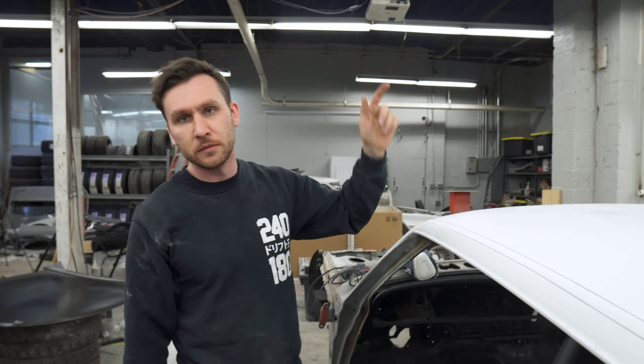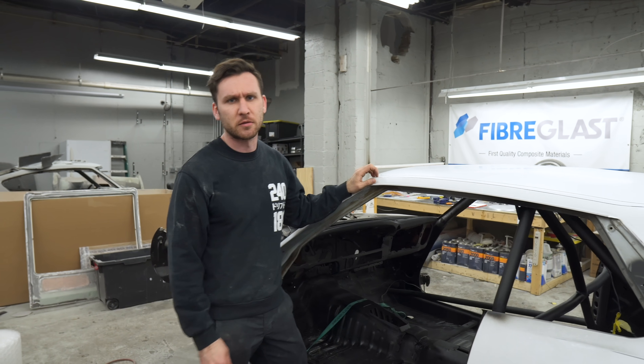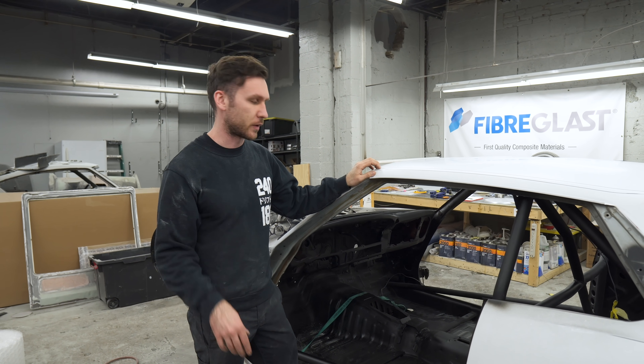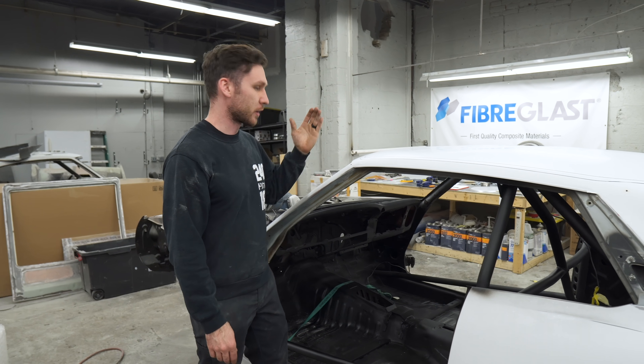This is a popular question because we didn't really go over it in much detail when we did my car, and it was months and months later - we were learning as we went. But yeah, we're just going to go ahead and start cutting.